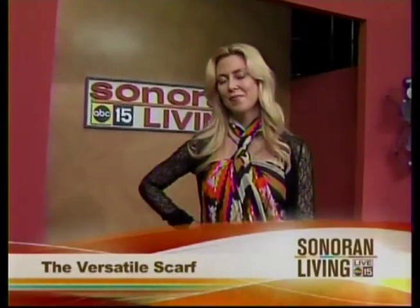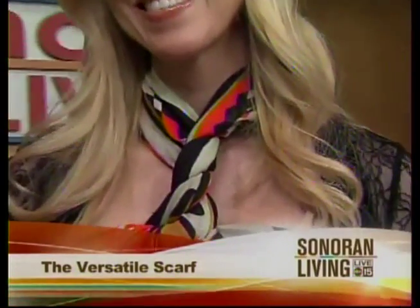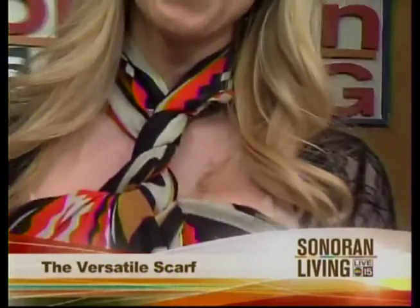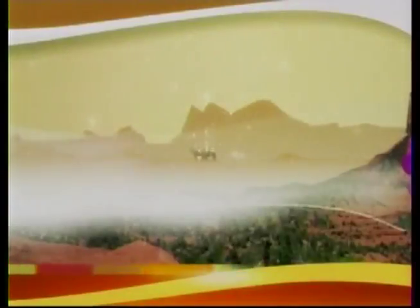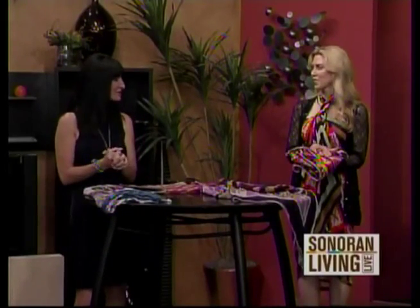The one fashion accessory you need to pack this summer is a wardrobe staple. We're showing you how to turn a scarf into a skirt, shirt, even a dress. For the next few months, the name of the game is going to be keeping cool, and today we are helping you do it in style with stylist Jill Lane, who we're calling the Scarf Whisperer.